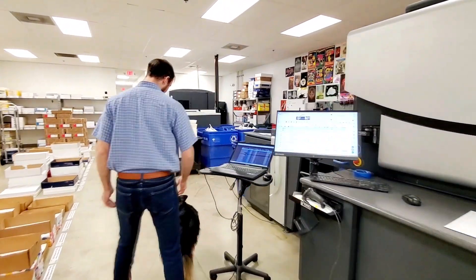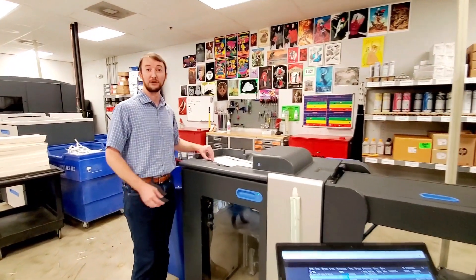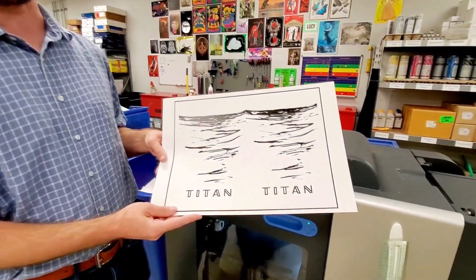To start this process, we're laying down anywhere between 4 and 10 layers of ink, depending on the material we're working with, the color of foil, and the complexity of the design. For Titan, we're using 6 layers of black ink.